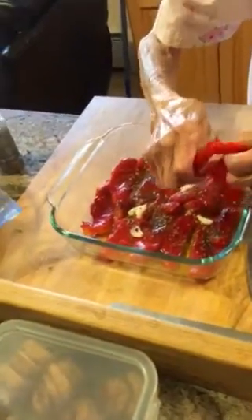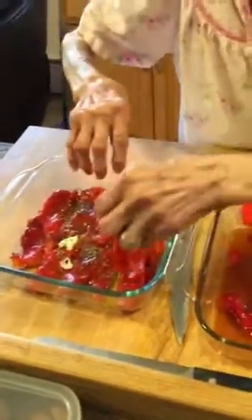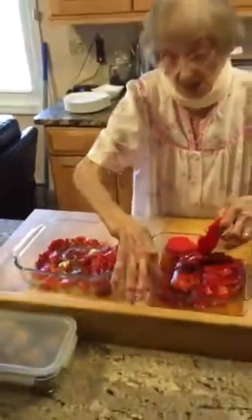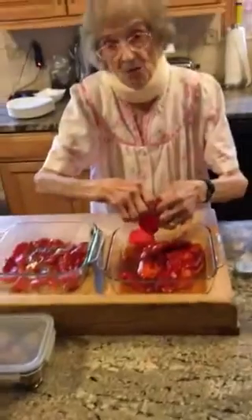Is that it? Now you put another layer. You just keep going, just like that. And that's it? That's it. You keep the juice. And what do you do with the juice? Don't forget the juice of the peppers. You pour it on top when you're done dressing? Each dress, I'll put a little bit.